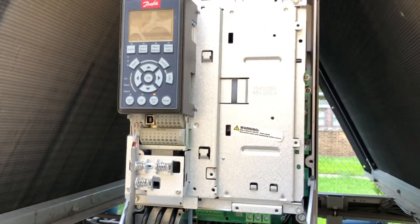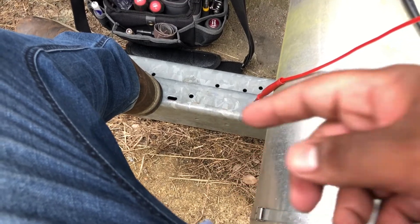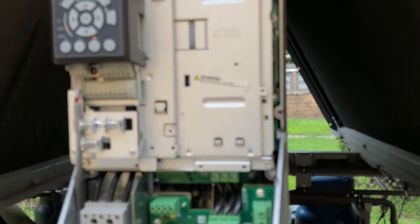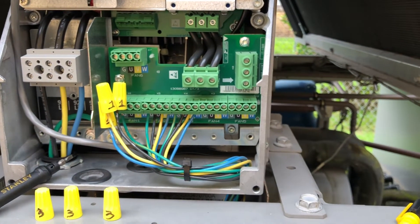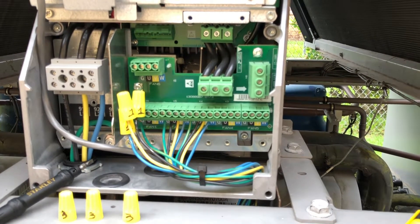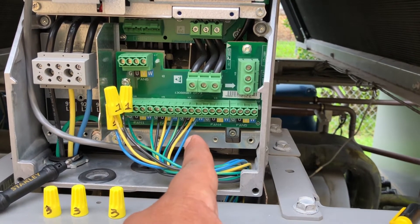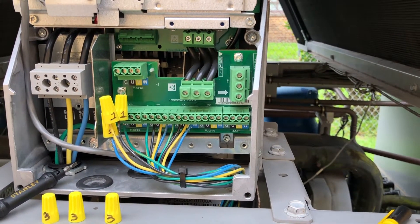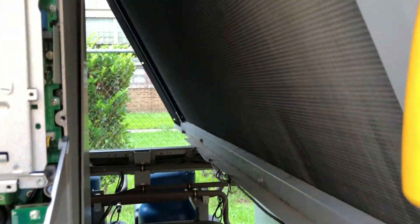Okay, so this is my drive over here — I have to deal with these fire ants, they've been beating me up all day. Anyway, this is my drive and these are my fans right there. I have fan number one, number two, and number three. In this case I only have three, but you can have up to six fans.